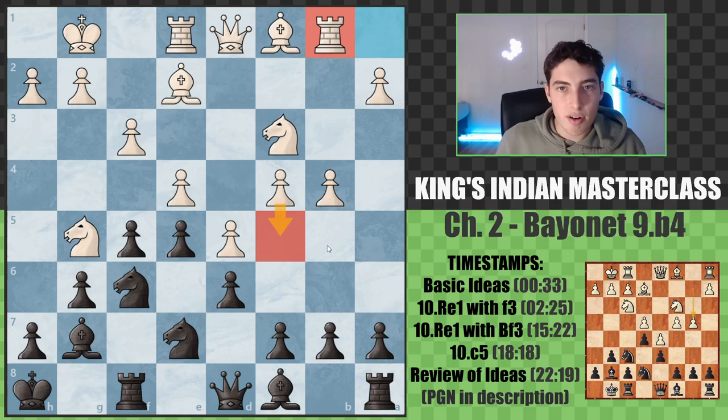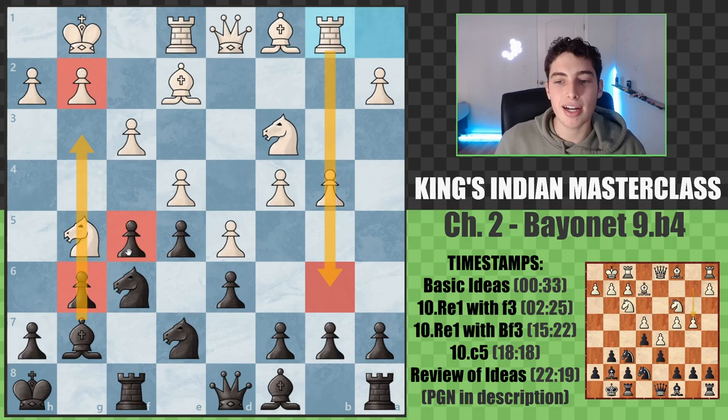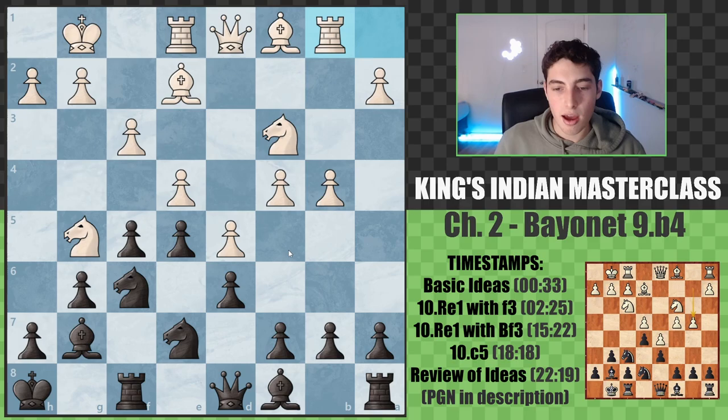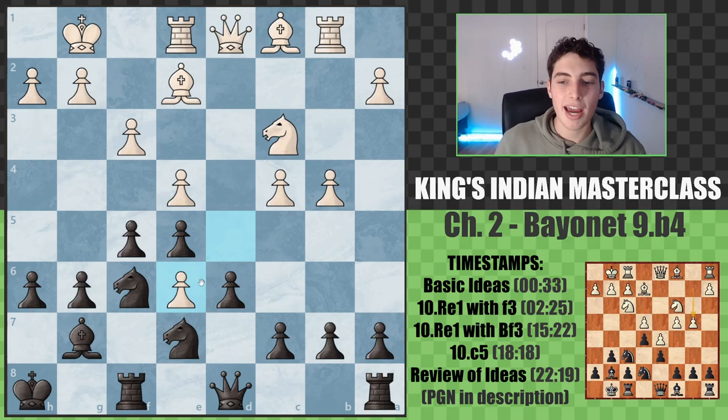Rook to b1 - white continues with their queenside attack. White is still going for queen side expansion and attack. We still want to make pressure on the kingside, but as you'll see more often in the Bayonet variations, pressure toward the center via c6. First, we put a question to the knight with h6, forcing them to make a decision. Knight to e6 is basically the only option, and after we take, we've reached the key imbalanced position.